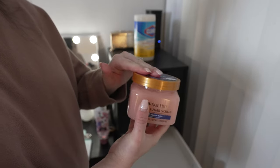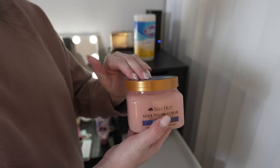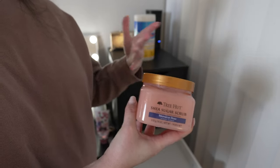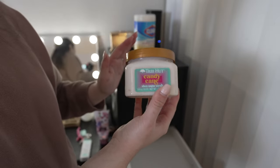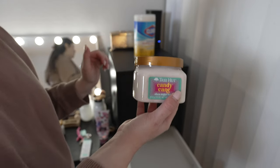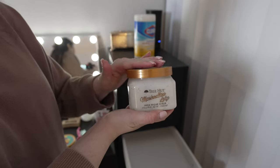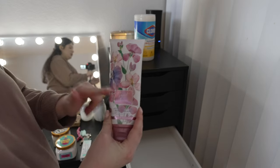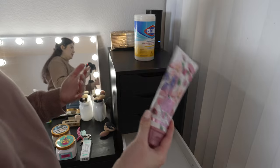I have Tree Hut scrubs — I love this rose scent, it's the very first scent I tried from Tree Hut and I love it. It has the most beautiful floral, rosy scent. I also have the candy cane one, one of my favorite holiday scents, and the marshmallow lodge one too. I'll put the lotion in here since it makes more sense as a body care item.